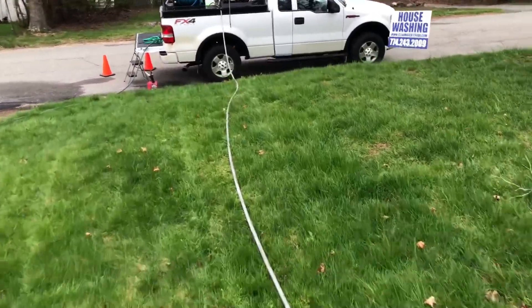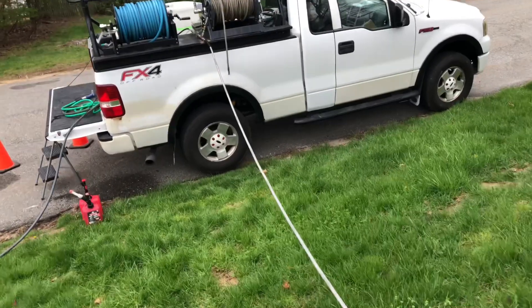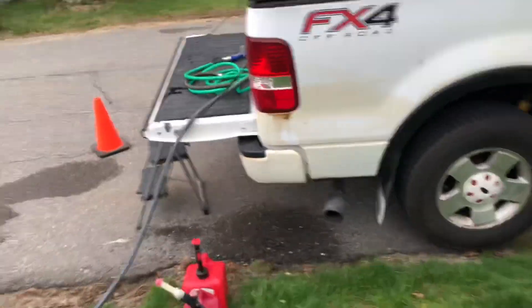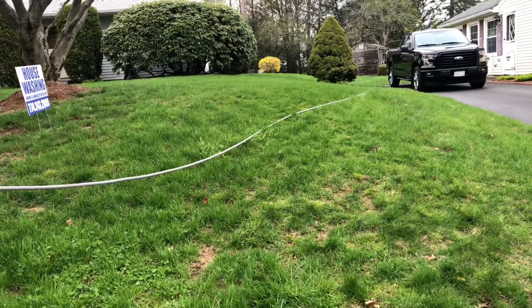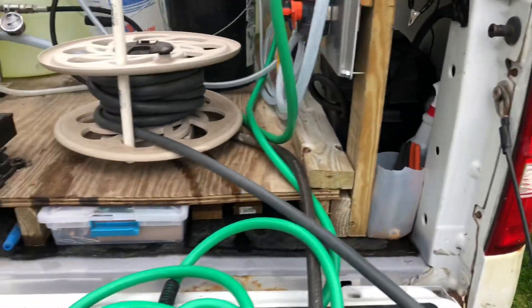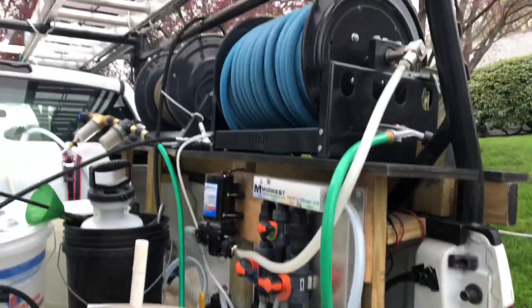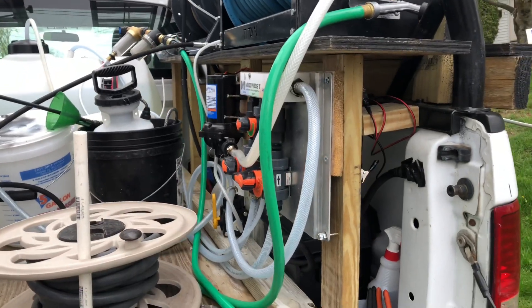Okay, as you saw folks, we are having no leaks and we are also drawing soap, which is good. That's with two 50-foot hoses — three connections of 50-foot pressure washing hose. And I assume even with the 100-foot connection I have there for spare, we'll still be able to draw soap.